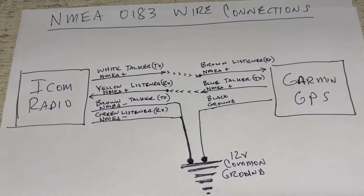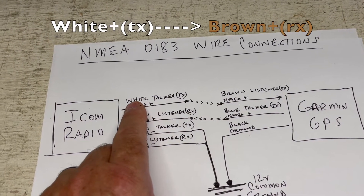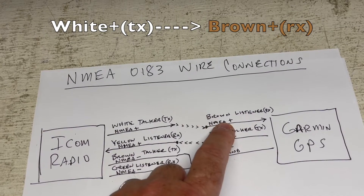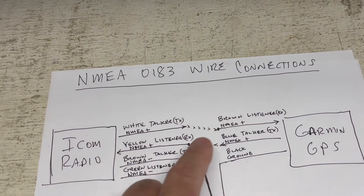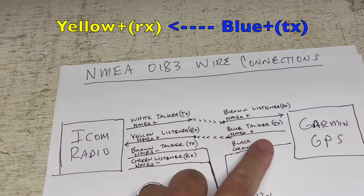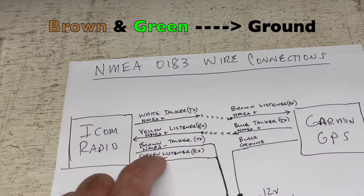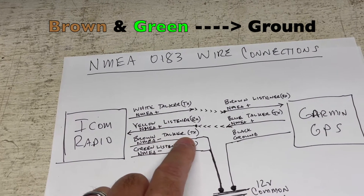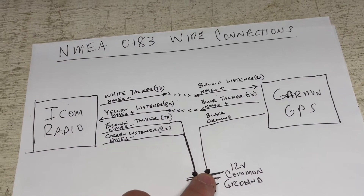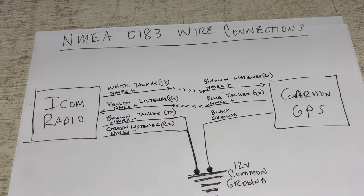Here's the wire diagram that I hand wrote out just to make it easy. Here's your ICOM radio, here's your Garmin GPS. Your white talker wire — the positive white talker wire — goes to the brown listener side on the GPS side. Your yellow listener wire goes to your blue talker wire on the GPS side. Your brown talker wire and your green listener wires are both negative wires. Since there's no other devices on this boat, they're going to go to ground. Same thing with the GPS black ground — it goes to ground. That's the easy button as far as the wire diagram for this particular setup.